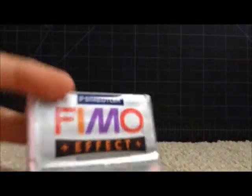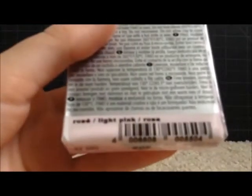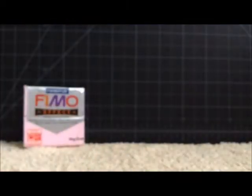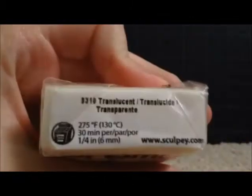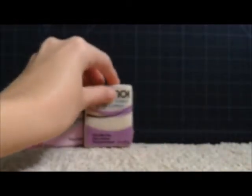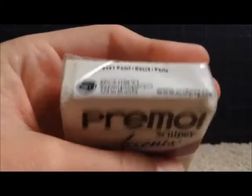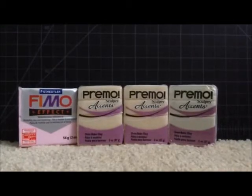The next thing I got was clay, because their clay was four blocks for $6 for any clay. So I got Fimo Effect in light pink, and I got some Fimo Accent in translucent because I needed some more — another block of translucent — and a block of pearl, because I would like to mix it with some other colors. That's all I got as far as clay.